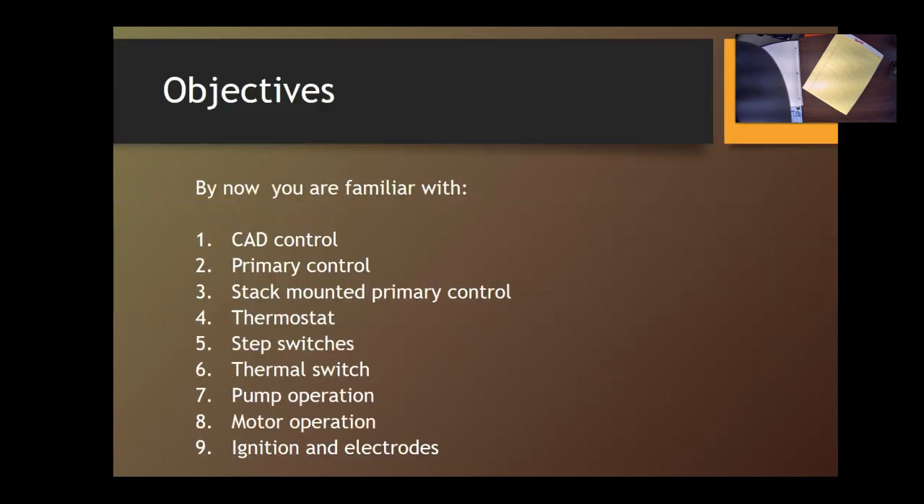By now you have been able to wire a cad control — you did that already five times, and I hope you're really comfortable with it. If not, please review some of the videos. The primary control is the same as the cad control, but it could also be a stack mount relay. Here is the stack mount relay, an aquastat — so the aquastat and the primary: all three are primaries. We know how to wire a two-wire thermostat.